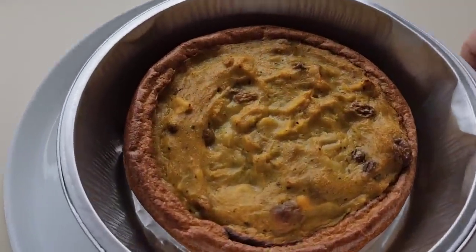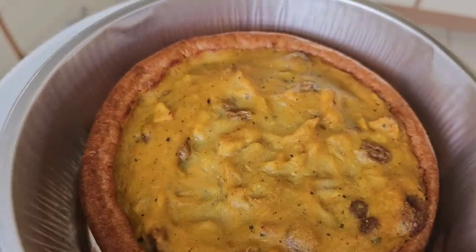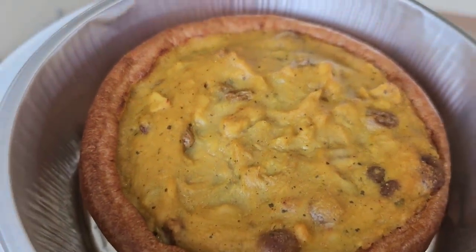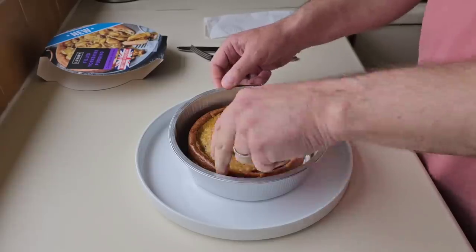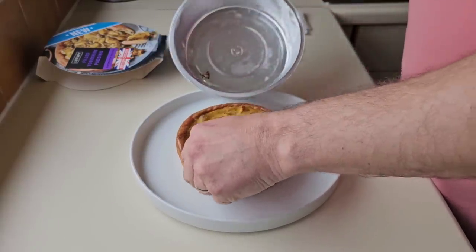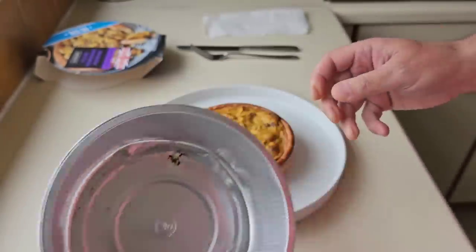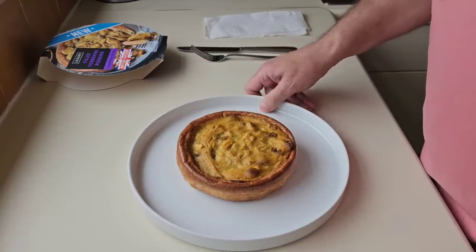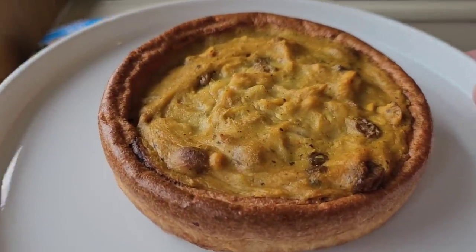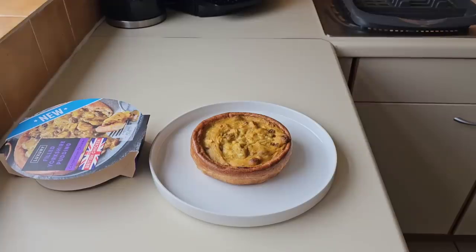We've got another 17 minutes to go. It's done — let's have a look. You can see the sultanas on the top. I hope it tastes better than it looks, that's all I can say. Coronation chicken — I'll just have a little read up about it. Oh look at those foil trays, you could probably use them again for doing Yorkshire puddings in. Coronation chicken, 1953 — it was sort of made up for the Queen's Coronation back then. It's smelling quite good, I'll be honest — it's giving off a really good smell.